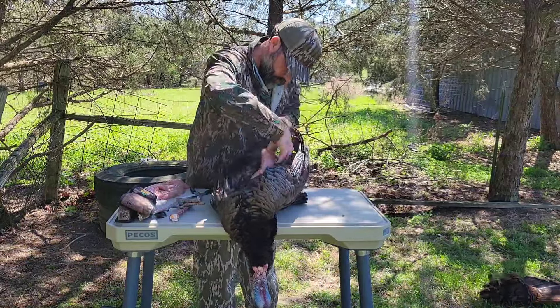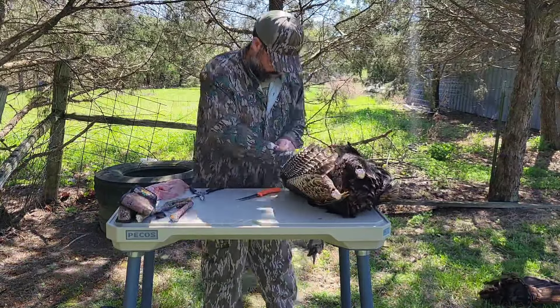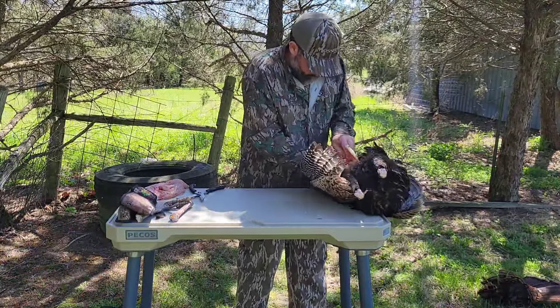If you wanted to pluck your turkeys, I encourage you to do so. It's actually quite easy. There's not nearly as many feathers on a turkey as you might think there might be. Go ahead and get that other side off, and we're going to move on to the legs.